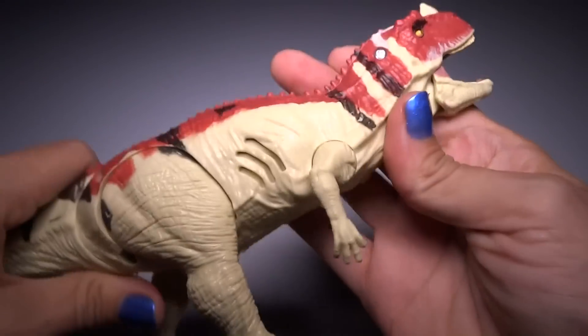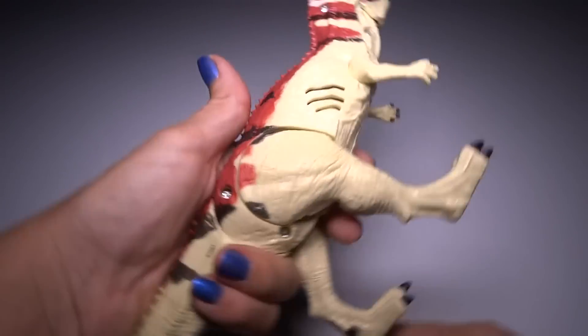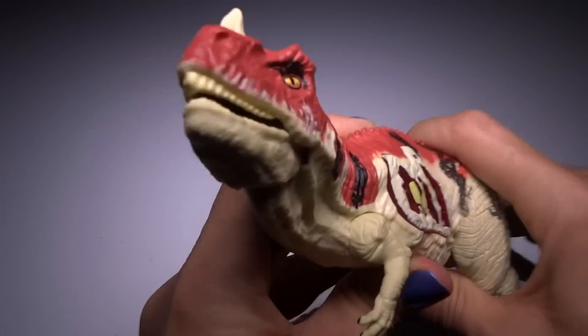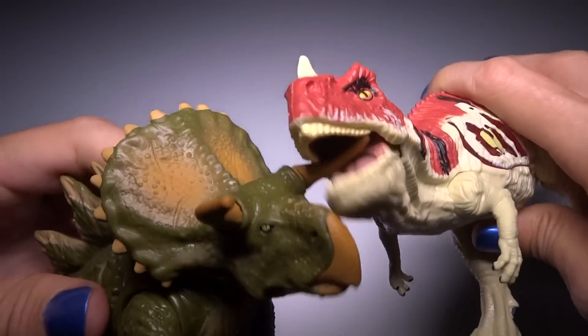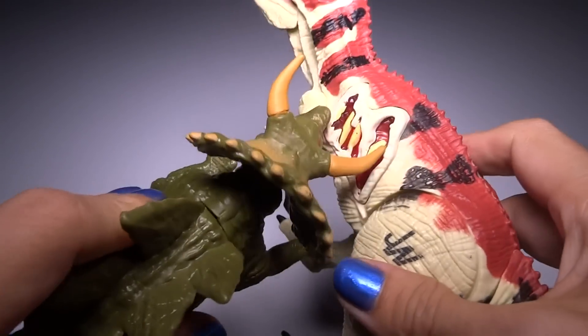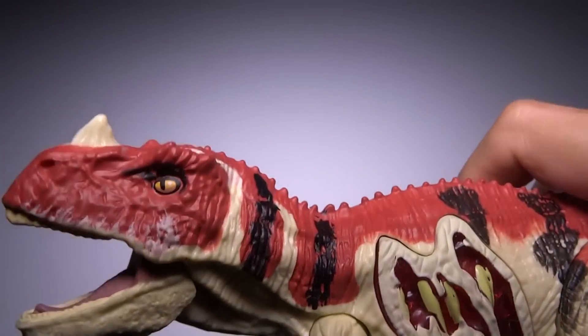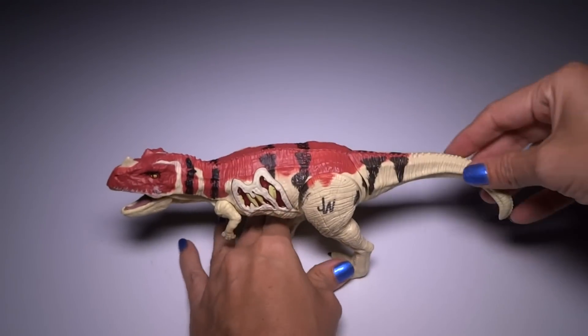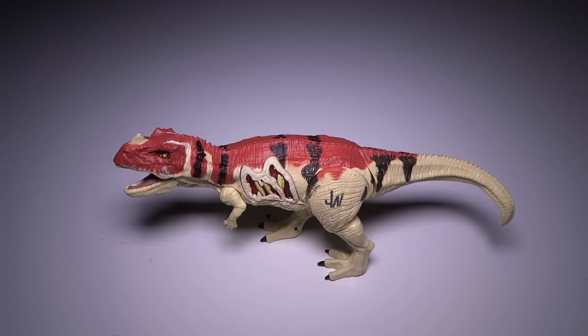That is a really nice looking toy. I really like the sculpt and the stance and the colors and the lights and the chomping. Very cool. That's going to look really good on my dinosaur shelf. I hope you enjoyed this video. Thanks for watching and check out my other videos — I have lots of other dinosaur videos and some videos that are not dinosaurs. Subscribe if you want to see my newest videos, and thanks for watching. Bye-bye!